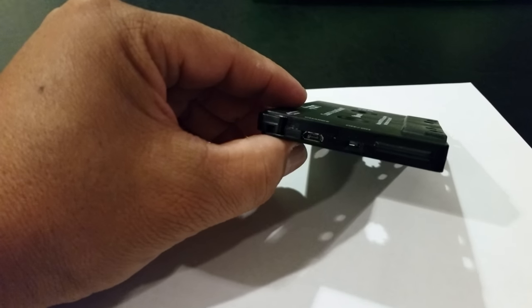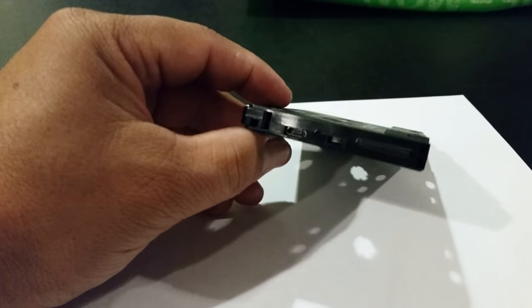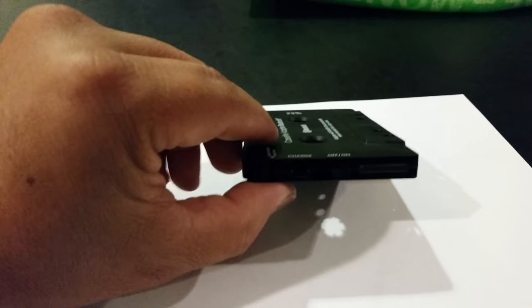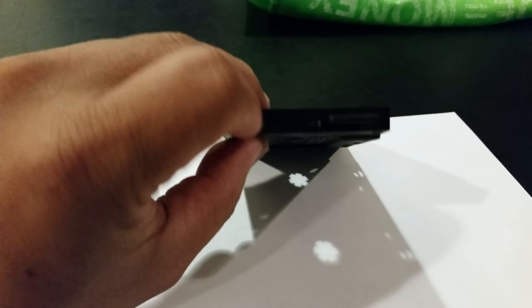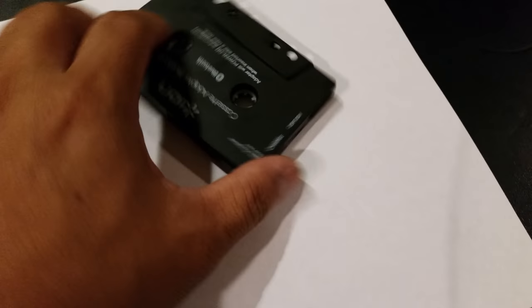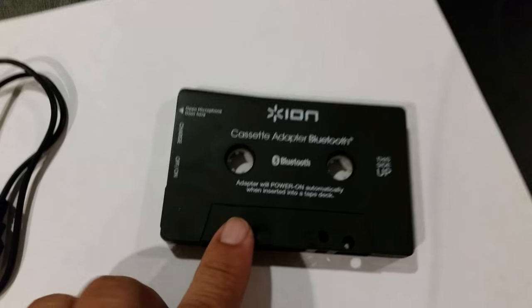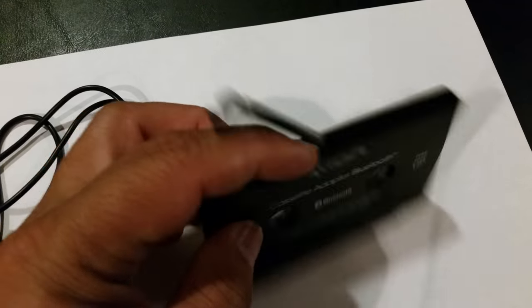When you turn it on you'll see the flashing blue light — it's active. You just sync it with your cell phone and play your cassette player on your car stereo. It's a pretty simple gadget, which I like. It also comes with a microphone, so in case you're listening to Bluetooth on your stereo and you get a call, there's a mic built in.